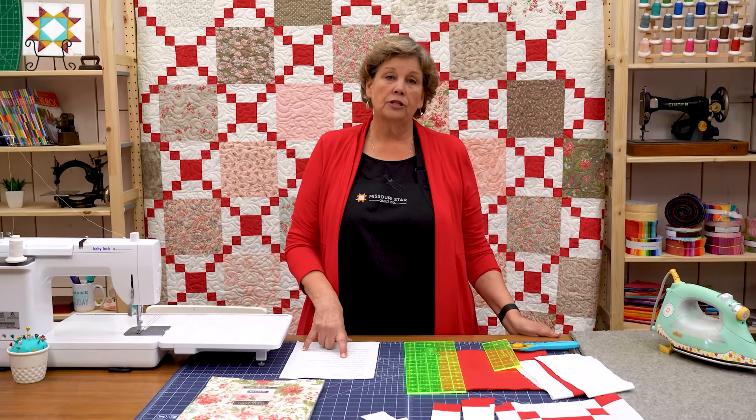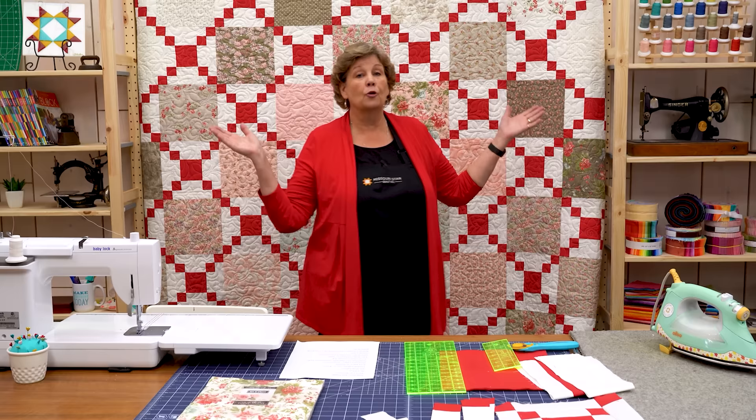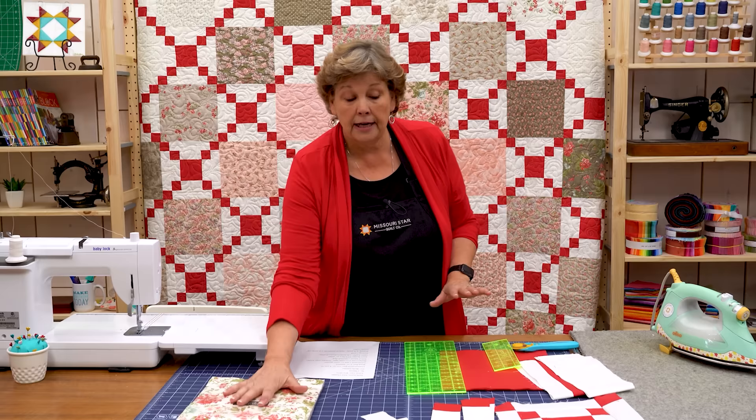The accent fabric — ours is this red right here — you're going to need one and a half yards of that. Now our border is a nice big six-inch border, one and three-quarter yards. And this quilt is so big.